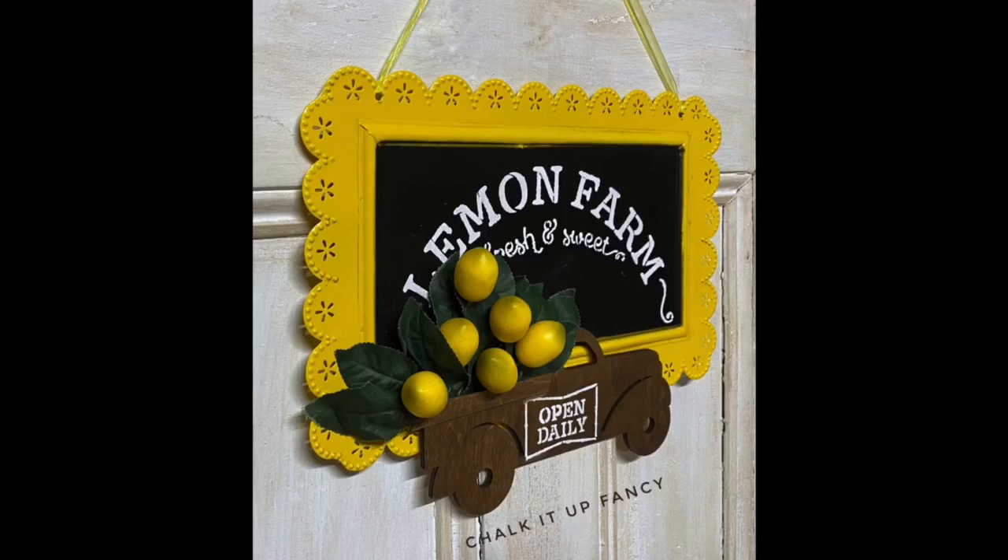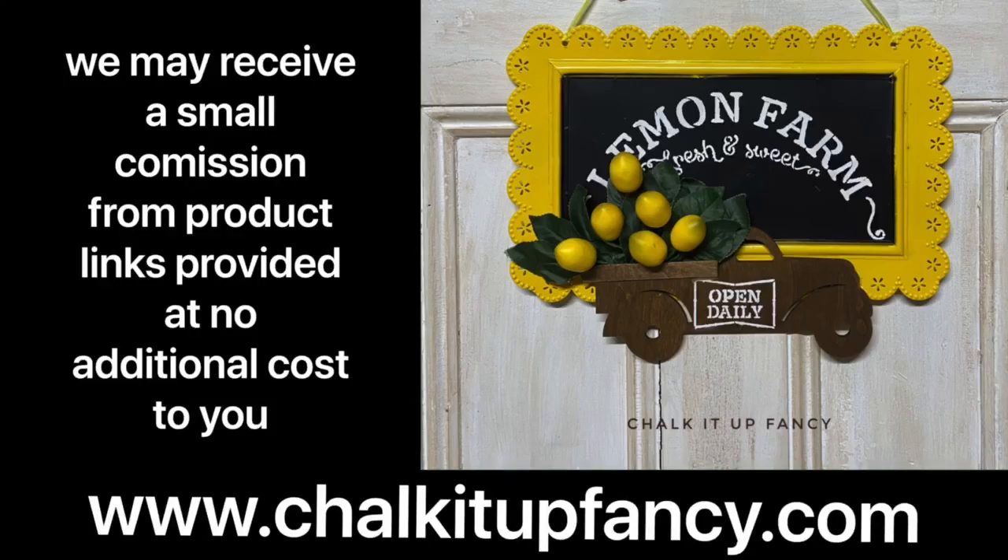You can transform these wooden trucks with anything that you want. Thank you so much for watching — other tutorials can be found over on our YouTube channel and paint products over on ChalkItUpFancy.com. Have a great day!